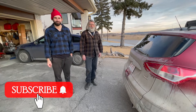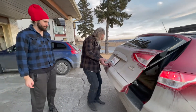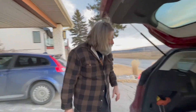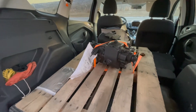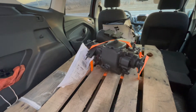Greetings Jeepers. We've got some new parts coming in today. It came all the way from Oregon, from Herm the Overdrive Guy. And what it is, is a transfer case and transmission — a T90 transmission and a D18 transfer case for this '47 Willys.